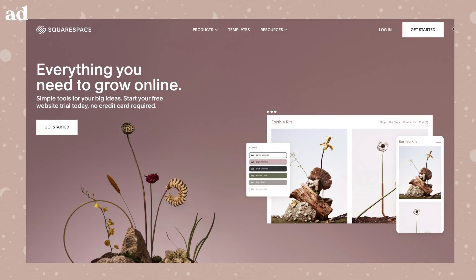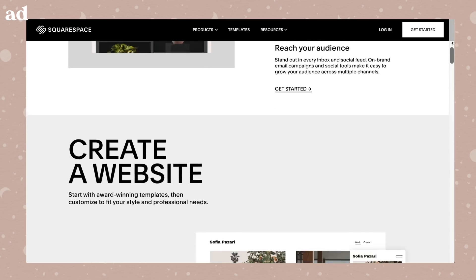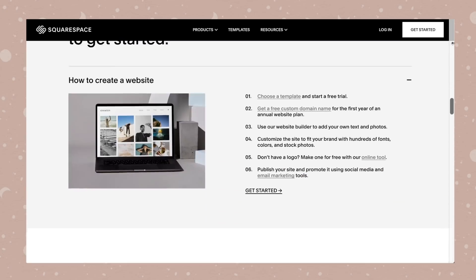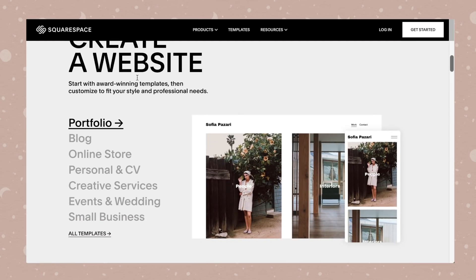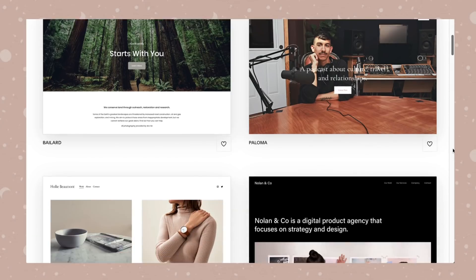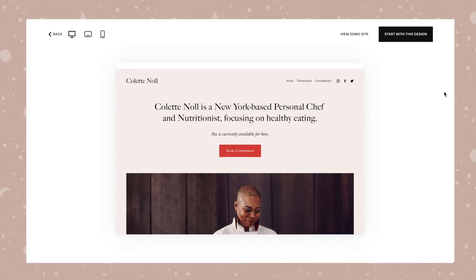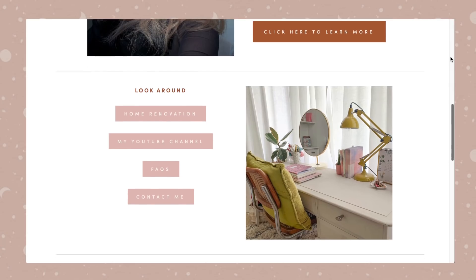Before we go, a quick thank you to today's sponsor, Squarespace. I use Squarespace for my own website — it's the easiest way to make a beautiful website, blog, or e-commerce platform. They have gorgeous minimal templates that are really easy to use; you can drag and drop content boxes, link it up with your social media, and easily track your website traffic and implement great SEO. If you want 10% off and a free trial, check out my link in the description box below.